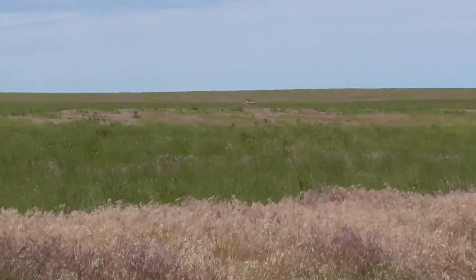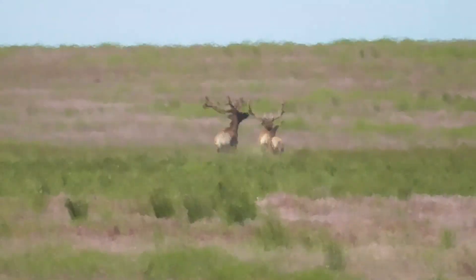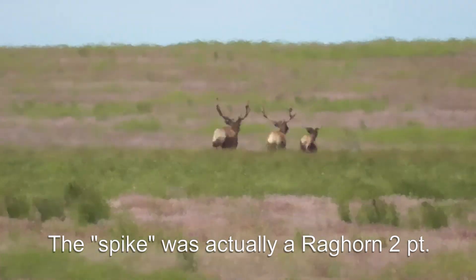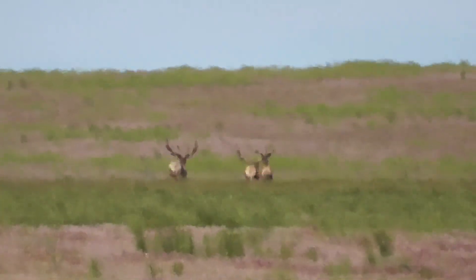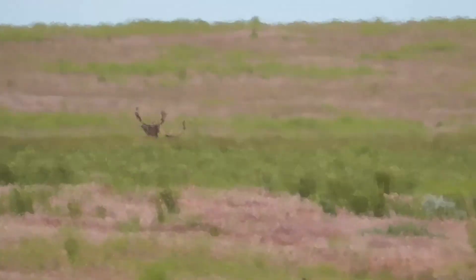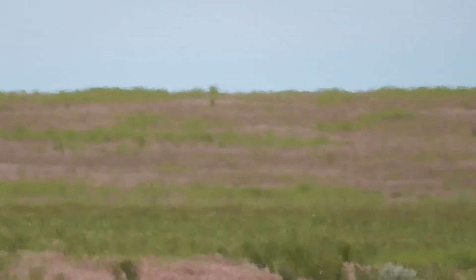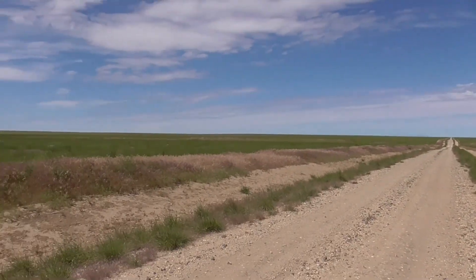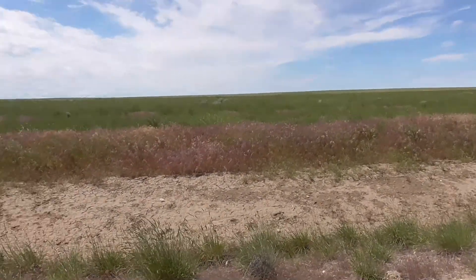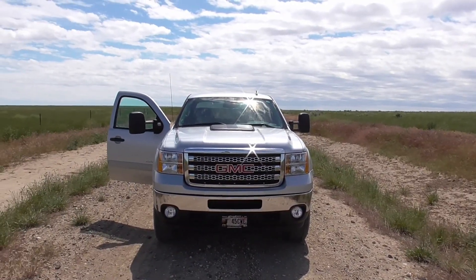Wow. That one on the left is a really nice bull. One in the middle, not too bad, and a little spike. That's something you don't see every day out in the grasslands, desert country. They were way out there — they're gone now. Just out here in this dusty-ass road.